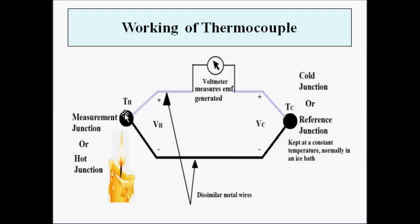The left-hand side junction is the measurement junction — it is heated or placed in the location where the temperature is to be measured. The other junction is the reference junction, whose temperature is kept constant for accurate measurement. Generally it is kept in an ice bath at zero degrees Celsius.